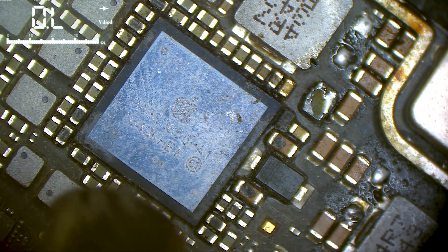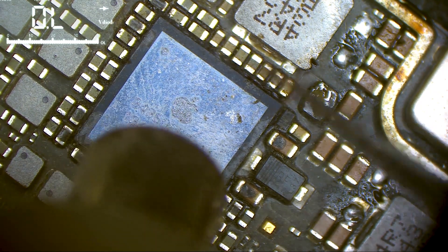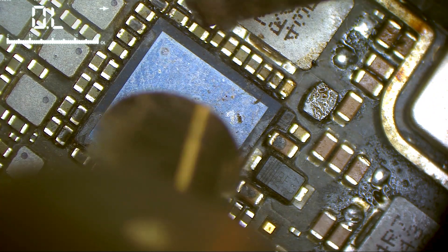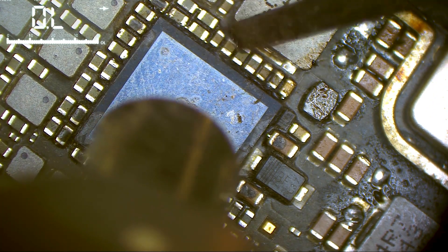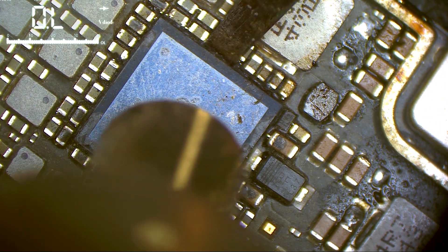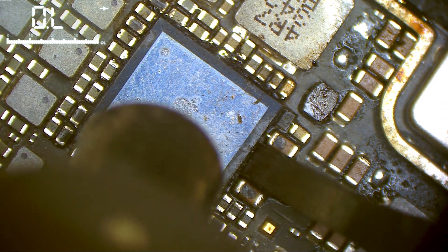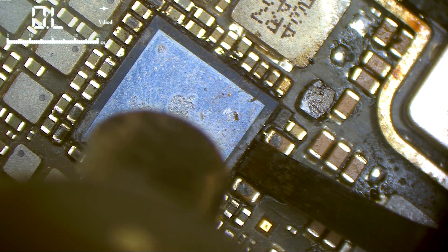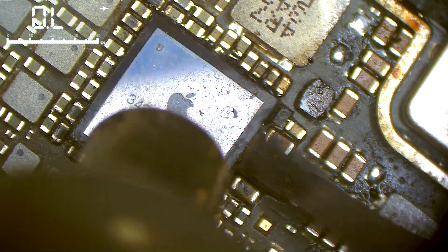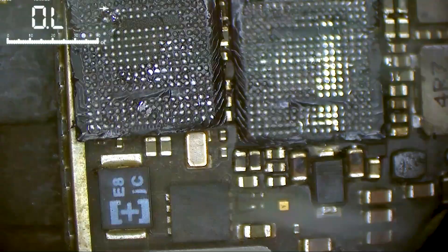I think the scratch wouldn't affect the chip — that looks like rubbery underfill. I can see the solder going out from the capacitors because of the underfill. All the capacitors are moving. The chip needs more heat because there's too much ground — and here we go, perfect.